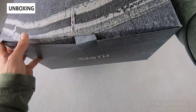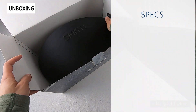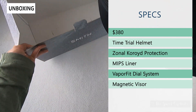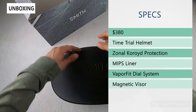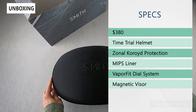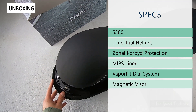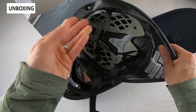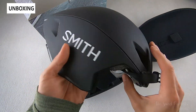The retail price is $380, which is obviously quite expensive, but that is because it includes the ChromaPop lens as well as a separate clear lens, so you're essentially getting sunglasses and a helmet in one. This is a TT helmet optimized for aerodynamics, and it's one of the only helmets in the US market that includes the Koroyd technology — which you see on the inside and is an alternative to just EPS foam.